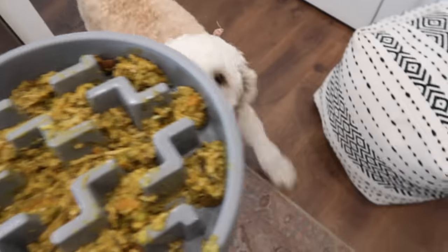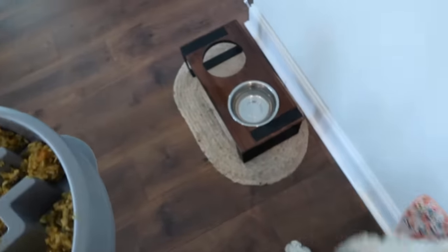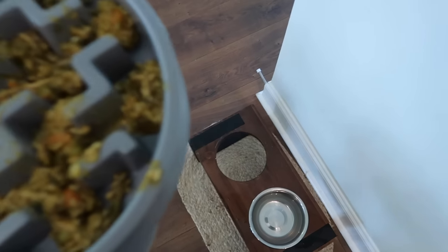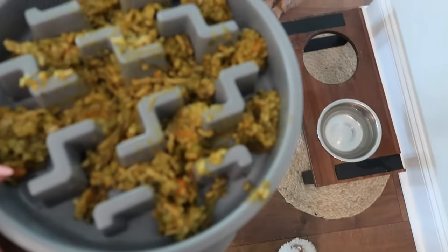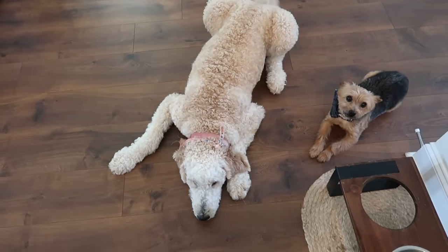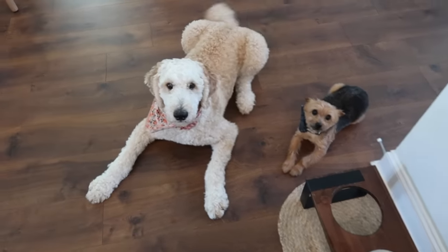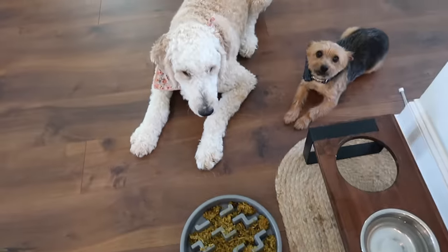We always start with Blissey because she's still a puppy and learning she can't run over her little brother. If we don't feed her first, Bentley ends up getting hurt. I used to put her food straight in her bowl, but she was knocking it over, so we put it straight on the ground. They get into the down position to eat — look how obedient they are.